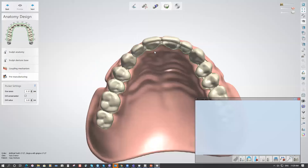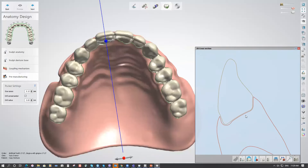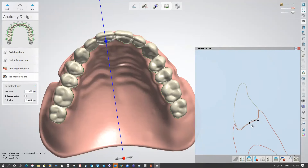Add the teeth back and do a cross-section at the central incisor, for example. Extend it to see the glue space created by the software — the depth is 0.1 mm (100 microns). If you want to change it, you have the option to increase or decrease it according to the glue material you're using, and the drill radius is also applied to ensure it is millable.